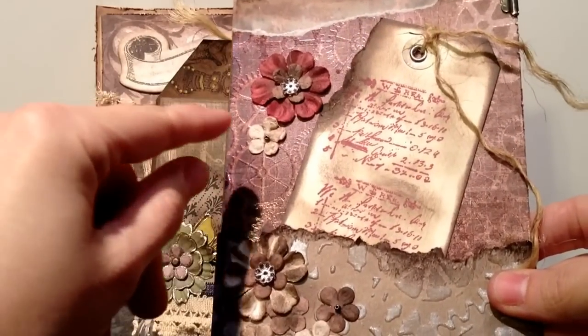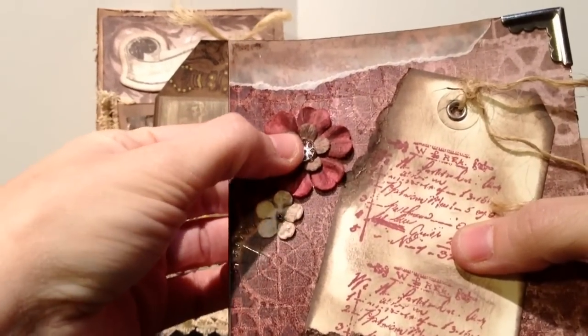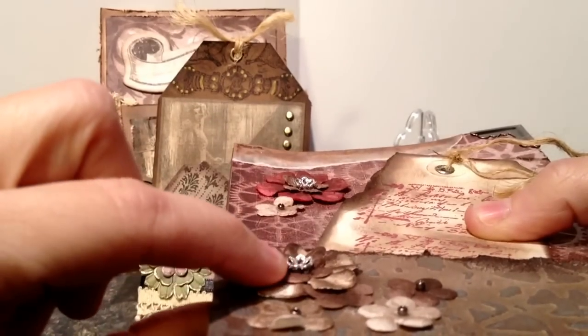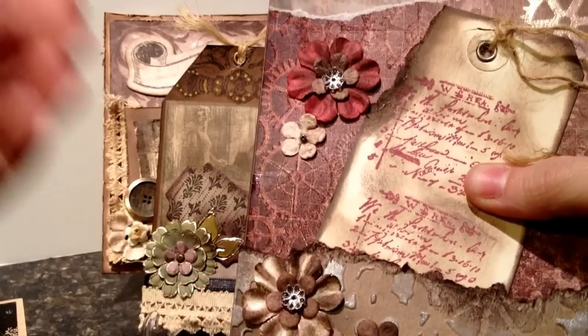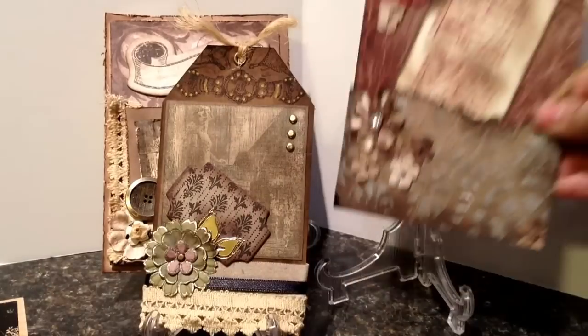I wanted to show you something really cool here, something a little different that I haven't seen. I'm using bead caps in the middle of the flower here along with seed beads. I've been trying to incorporate some of my beading passion in with my card making passion.